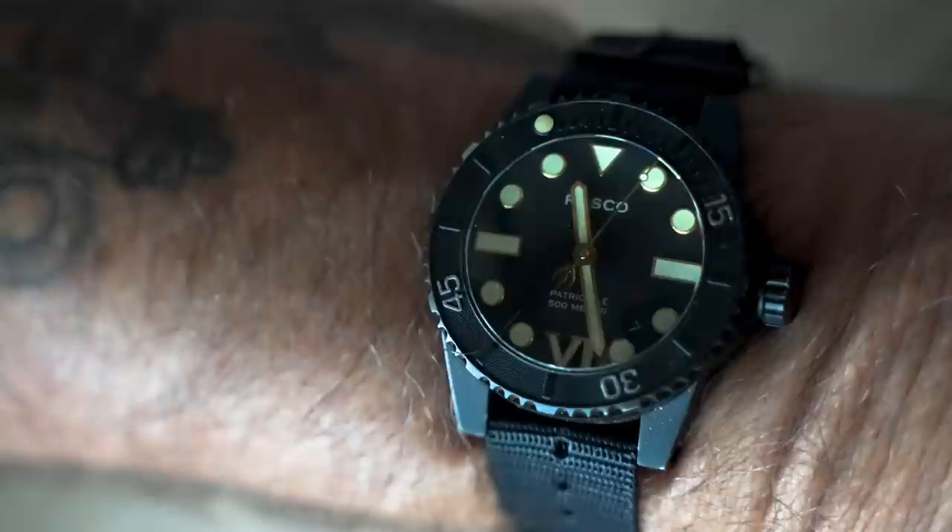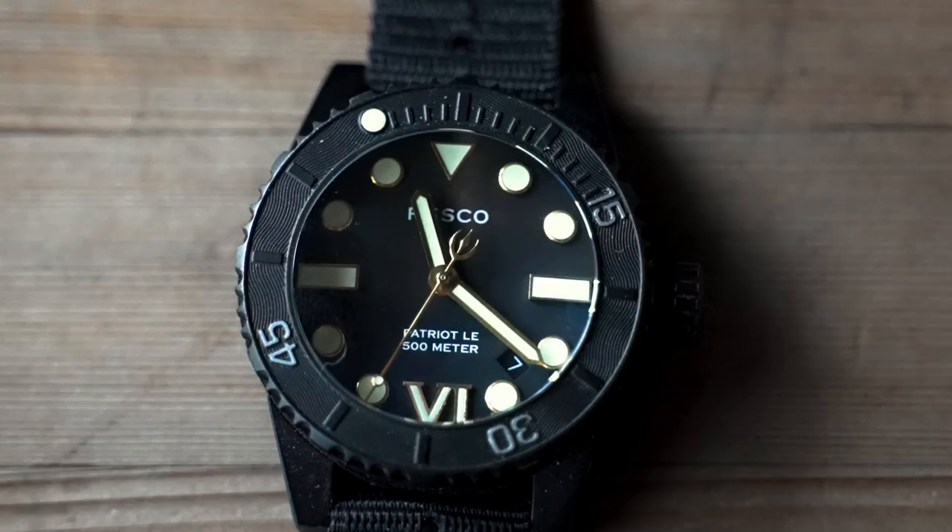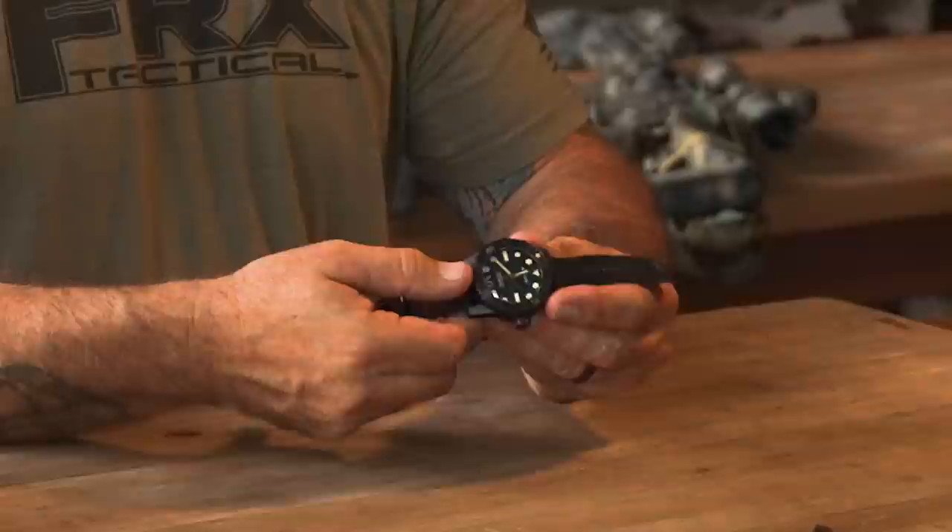A friend of mine, Smitty — Rob Smith — he founded a watch company, Resco. He's a SEAL, and his passion was miniature mechanical devices, and he went with watches. So Resco watches are pretty bitching. This model is the Patriot, but the face is exclusive to guys who served on a certain team. It's tough as nails, showing just a tiny bit of wear around the edges. This diamond-like coating is no kidding pretty bad-ass.